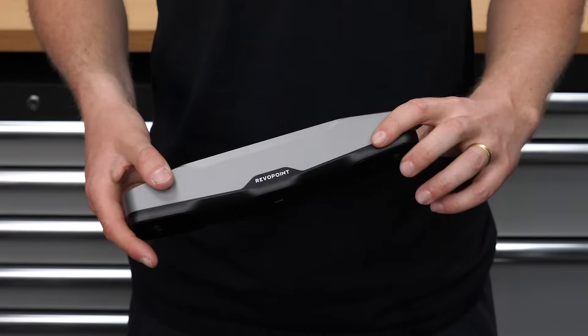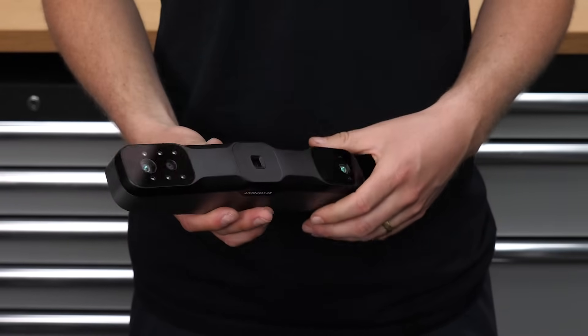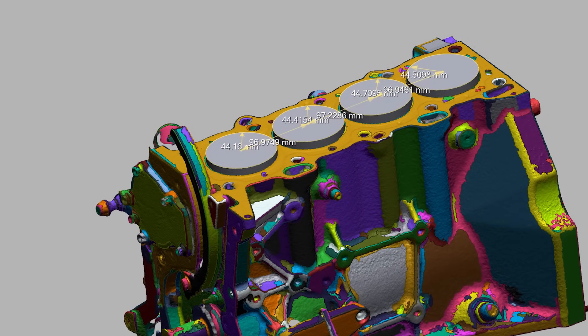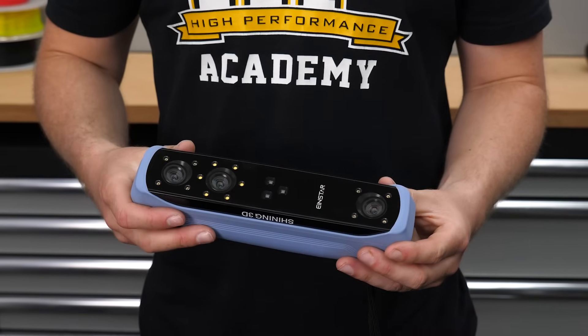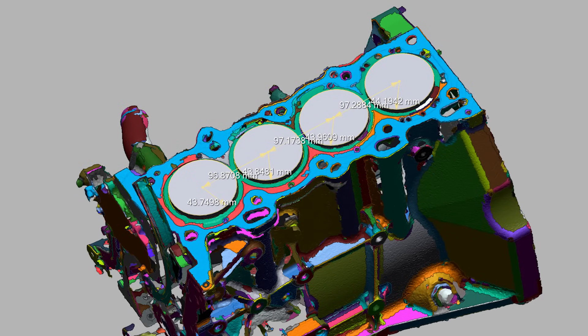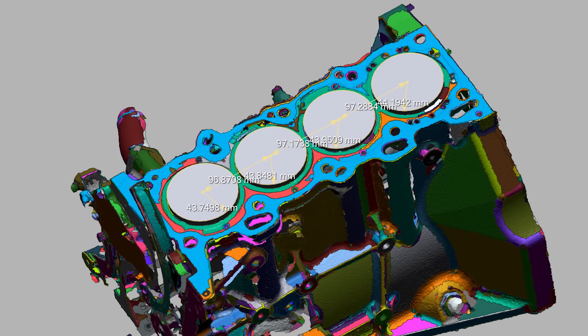The RevoPoint Range 2 scan of the billet block was actually terrible and I didn't have much data, but what was there returned results with everything under a millimeter in accuracy — not great, but better. The Creality Otter provided a much better scan with all measurements within half a millimeter, which is getting pretty decent. The Einstar provided a pretty decent scan and bore spacing was all within 0.3mm, which is really good. However the bores were all undersized by a millimeter or so, so the Creality Otter was actually more accurate than the Einstar in this case.